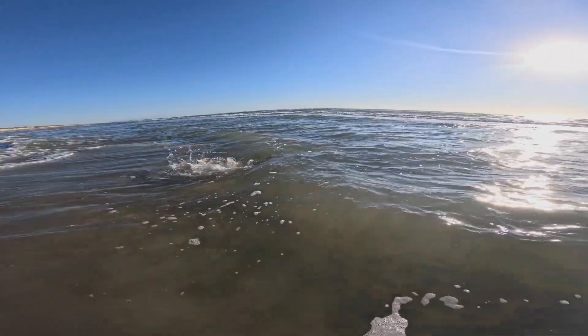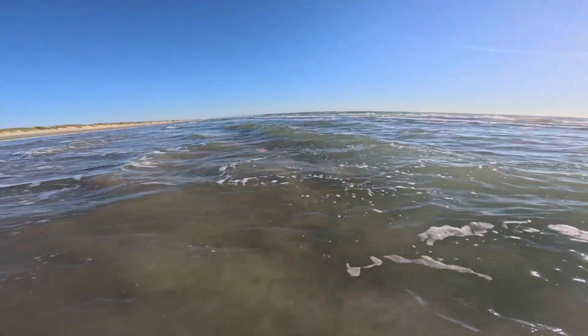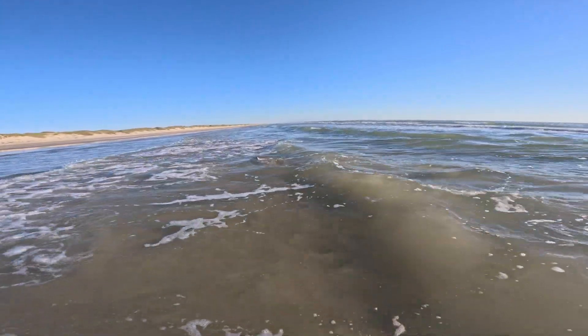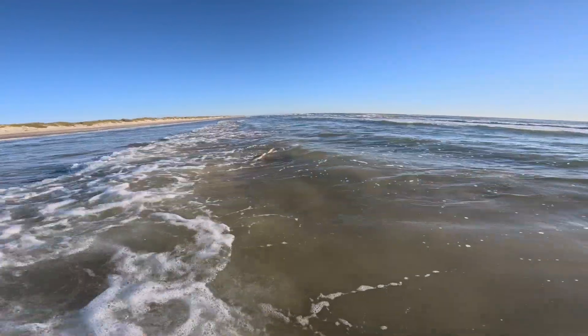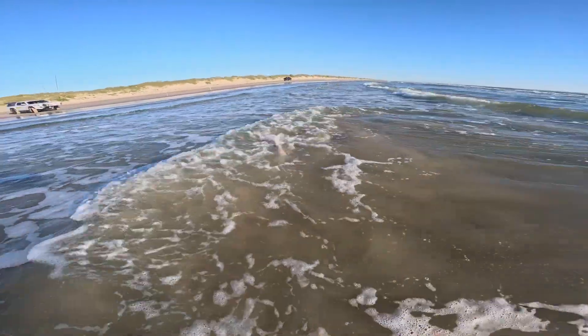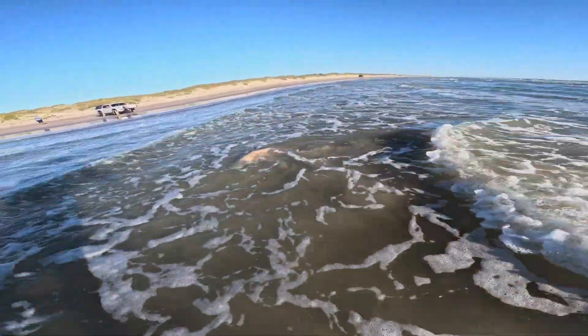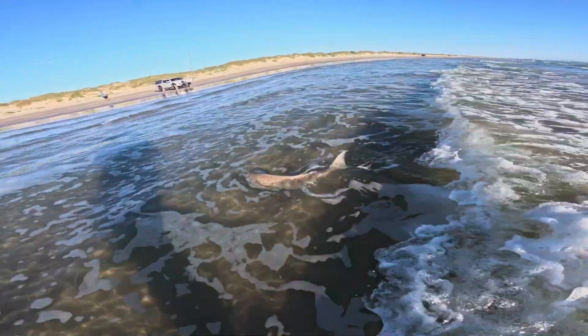He's trying to pull line, there he goes right. Brenda's got the weight with him, we're getting some good footage here. I think he's oversized. Beautiful fish.